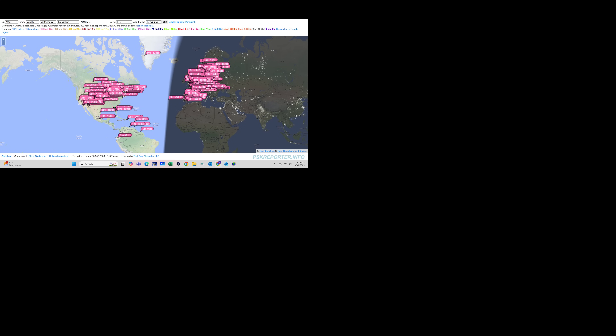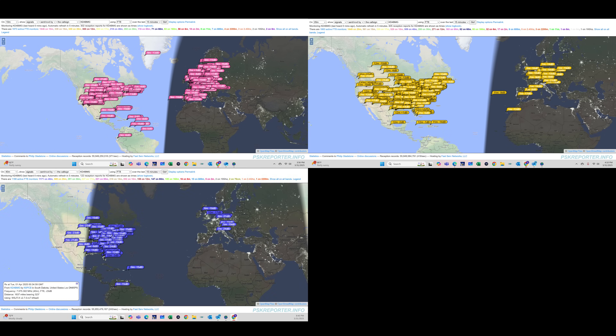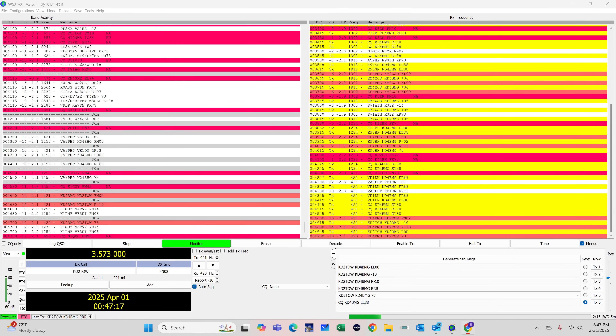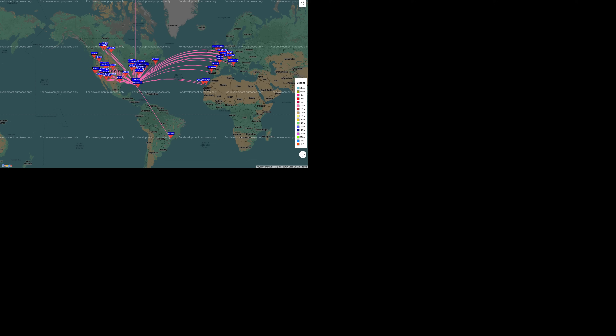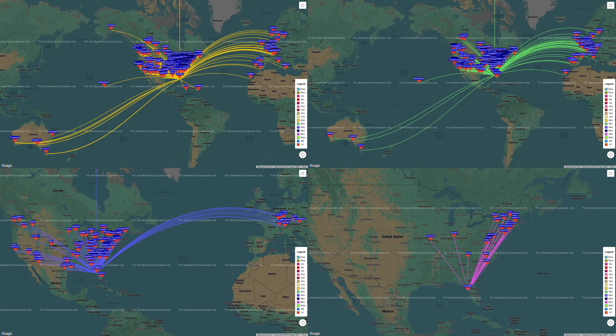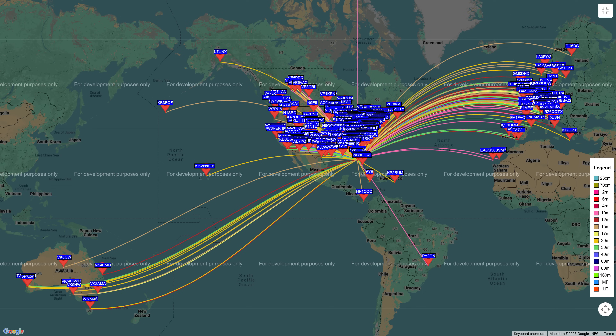Here's a look at PSK Reporter on 10 meters, 20, 40, and 80 after 15 minutes of operating on each band at the appropriate time of day. And yes, I made FT8 contacts on 80 meters on this compromised-configuration antenna. Jumping over to Whisper on 10, 12, 15, 17, 20, 30, 40, and 80 meters — I ran this for 24 hours — and all the bands combined make for a phenomenal and impressive-looking Whisper map showing how many stations were hearing me transmit.